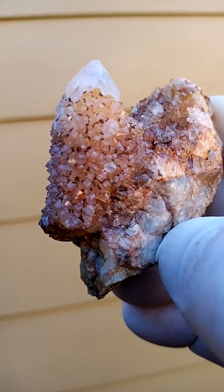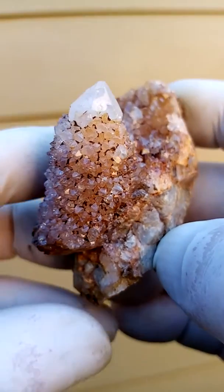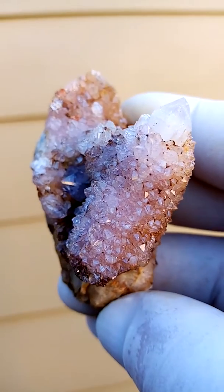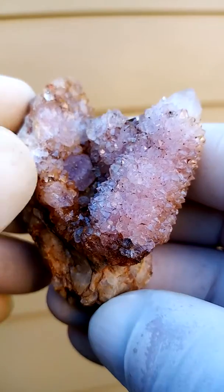The brown on there would be Goethite — oxidized hematite — on the outside going in between the little crystals. On magnification, it's little botryoids. There's a little purple pocket inside there.